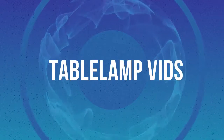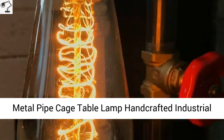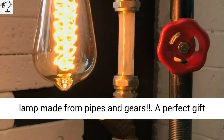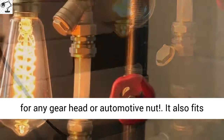Metal Pipe Cage Table Lamp, Handcrafted Industrial Steampunk Urban, 1 Bulb Edison. Handcrafted table lamp made from pipes and gears, a perfect gift for any gear head or automotive nut. It also fits great in any man cave.